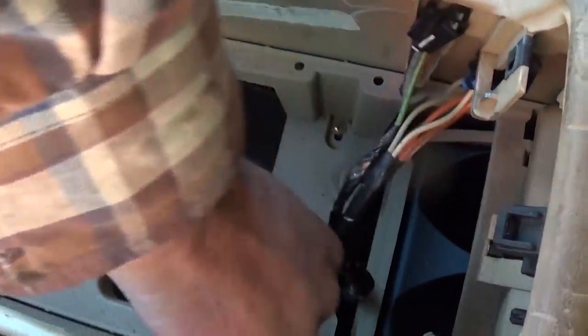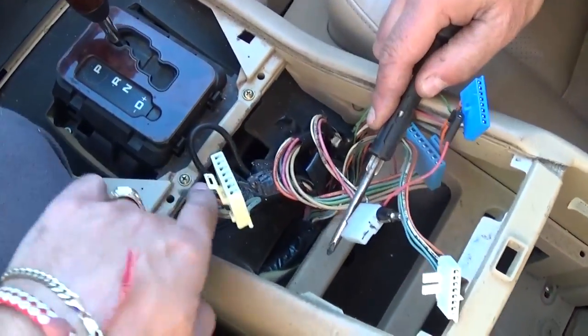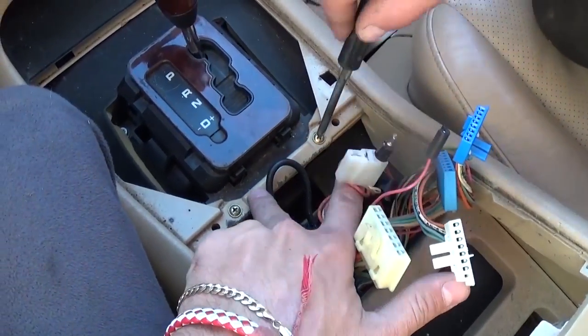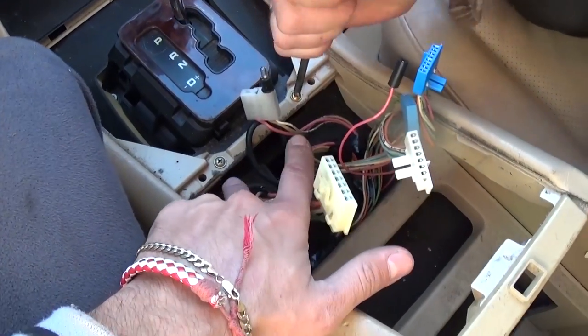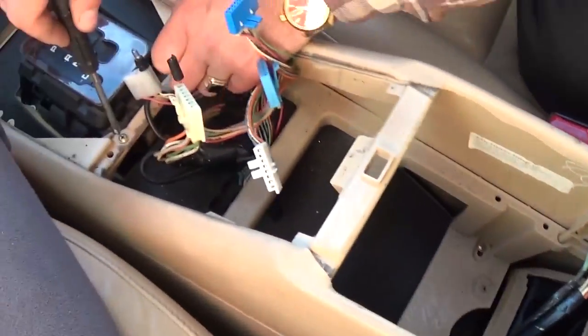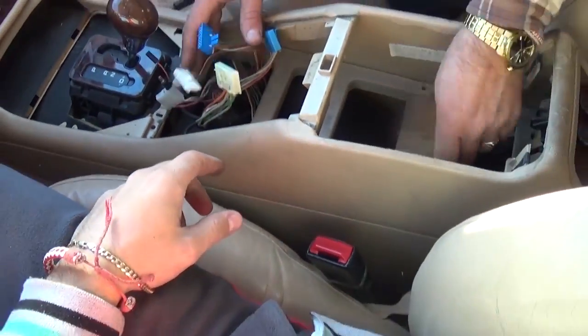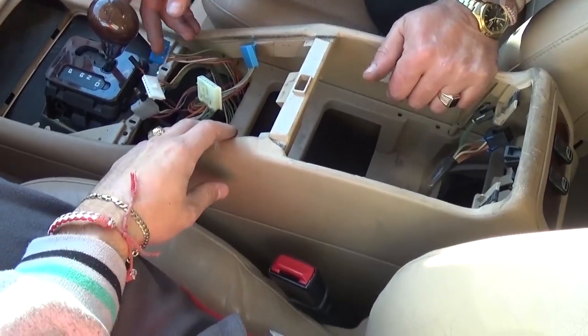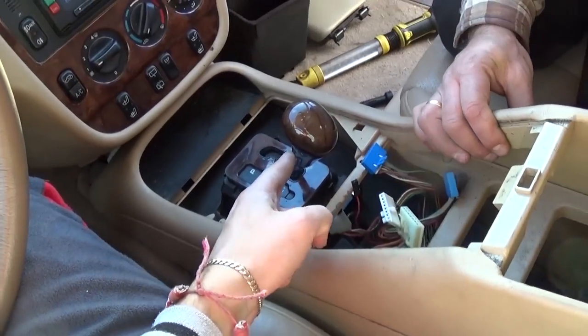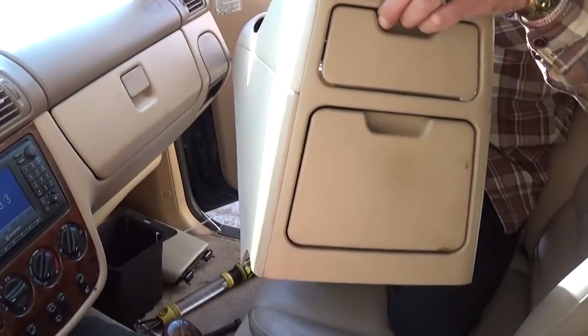Next, we need to remove the center console. On the bottom there are four screws — two here and two right behind the shifter. Remove all four with a Phillips screwdriver. Once removed, with the gear shifter all the way to drive, pull the back up and the whole assembly comes right out.